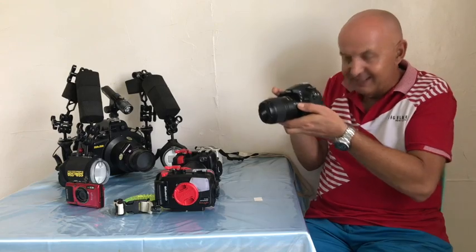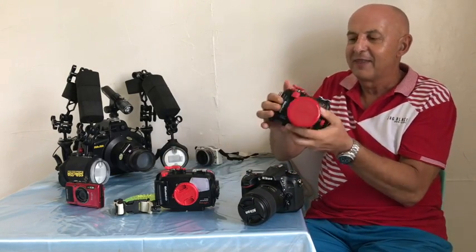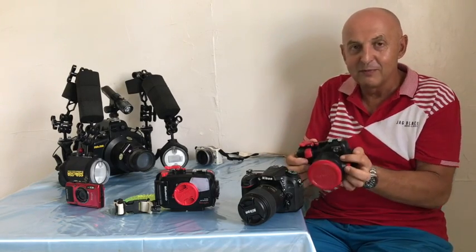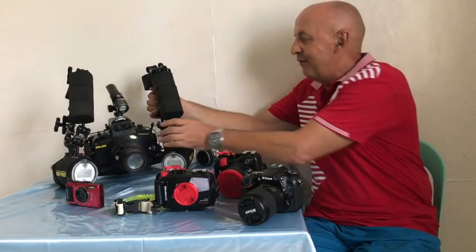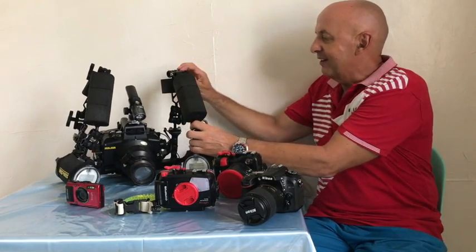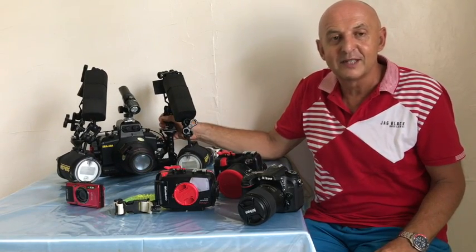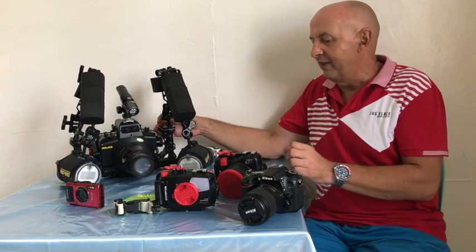So what are the differences underwater? First of all, maneuvering your camera into place. It's easy to take a photo with a small housing, but once you have a housing with a strobe it becomes more difficult to maneuver, and with a large rig like this it's much more difficult to get into small places.